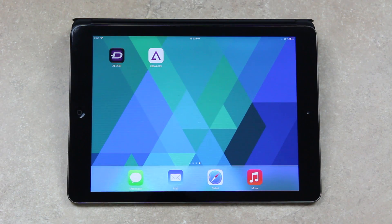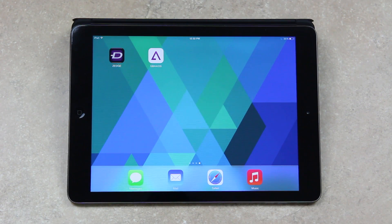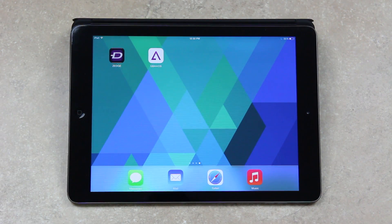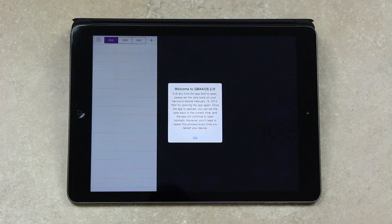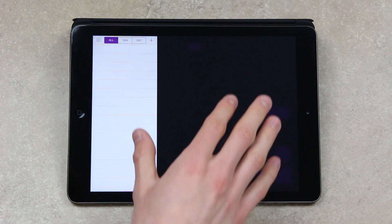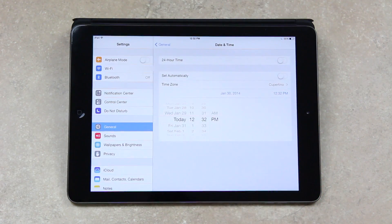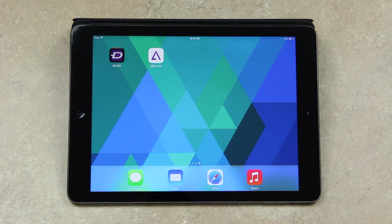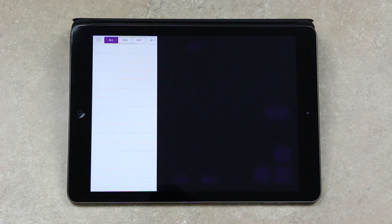You will need to set the date back ahead of time, and if you can't get it installed the first time, simply tap on the icon and delete it. The same thing goes for when you reboot your iDevice — you will also have to set your date back to before February 19th, and then you can open it and set it back to Automatic. Let's open it here — it gives you another prompt going over what I just mentioned, so tap OK. Then go to the Settings app and set the date back to Automatic.